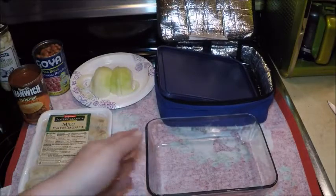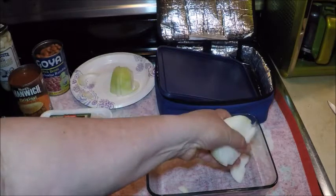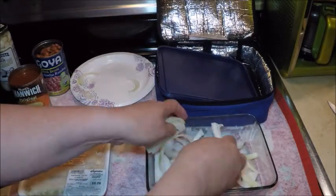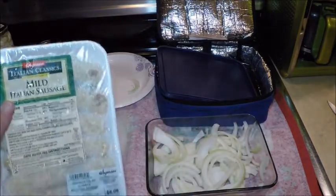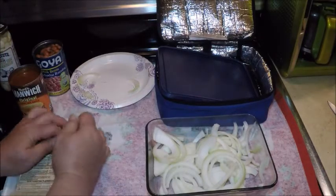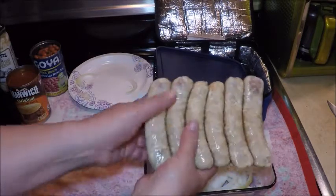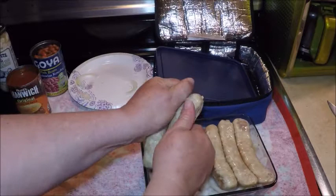I like to use simple ingredients to get this ready in the morning because time is limited. First I'm going to add a sliced onion and spread it out. Then I'll take a pack of mild Italian sausage — this comes right out of the freezer, yes, it's frozen. I'm going to break the links apart a little bit so the flavors get through the sausages better.